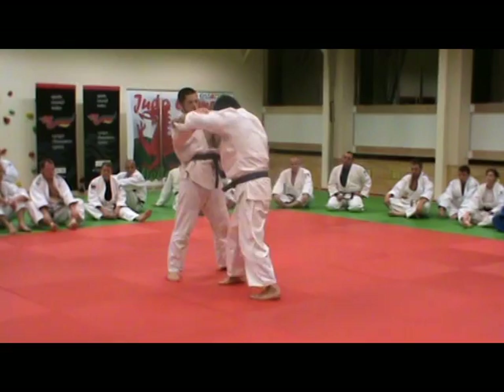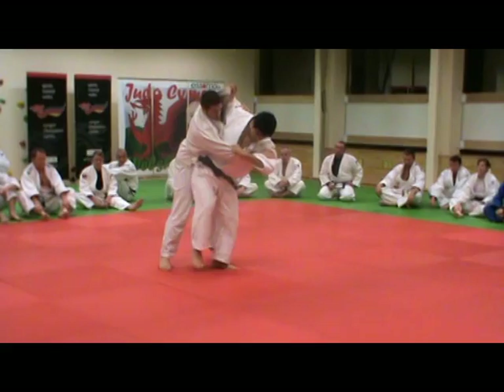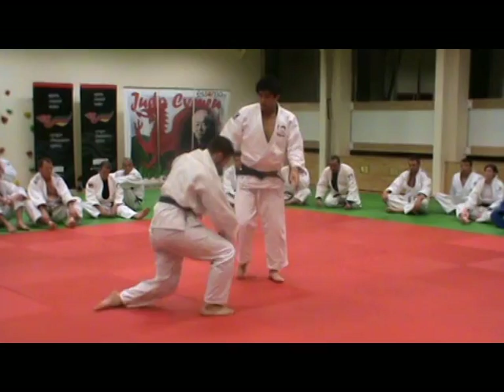Then I stretch my leg. Immediately, I lift my leg up. Then through.